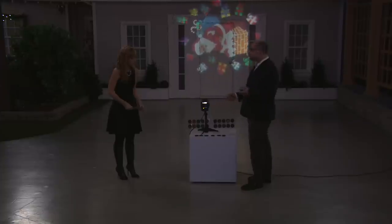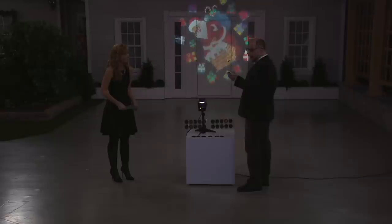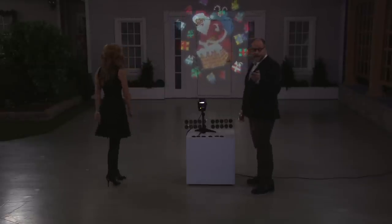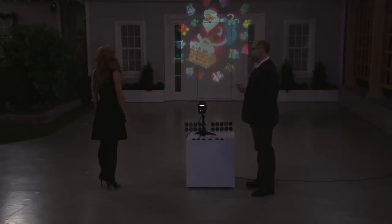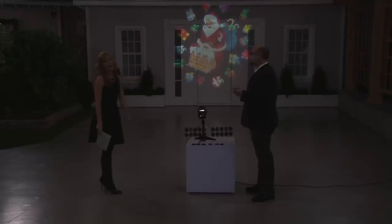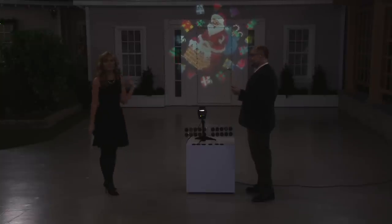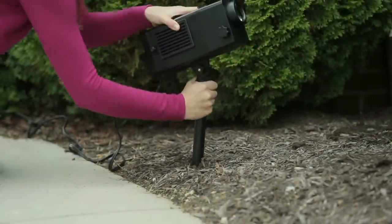One thing I can do while we're standing here is freeze Santa right there. So it doesn't always have to move — you can choose between rotating or still. Imagine your friends driving by. We used to do this when we were kids, driving through the neighborhood looking at all the different lights.